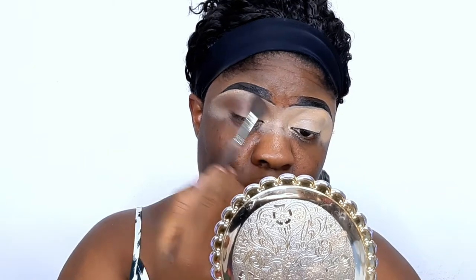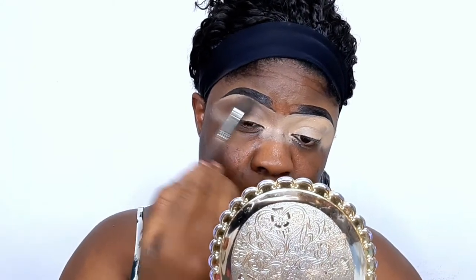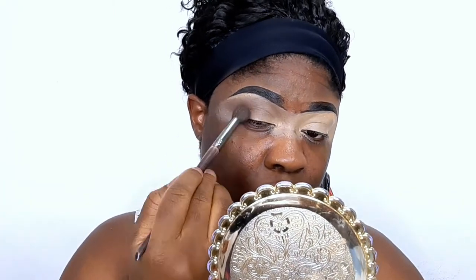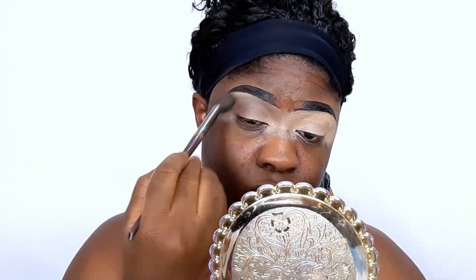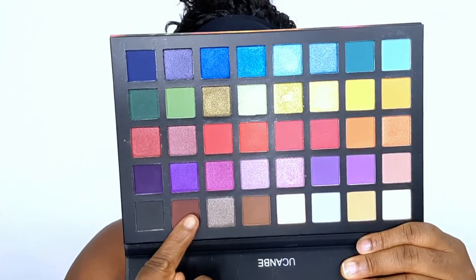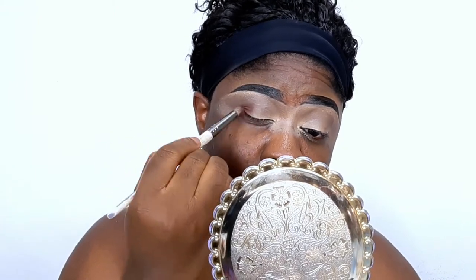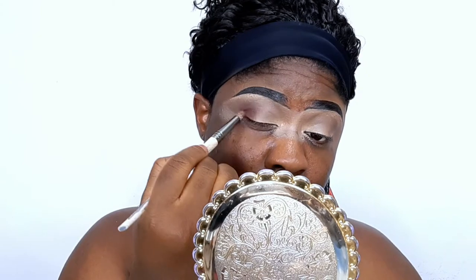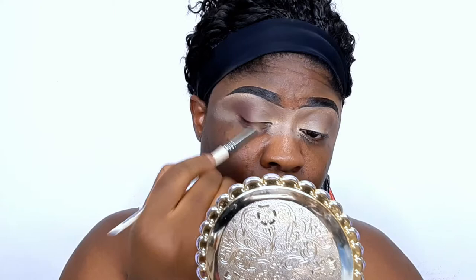I'm just going to keep intensifying it. I'll be doing one eye off camera so I don't take too long. This look focuses on the eyes alone — no foundation routine, just trying out the palette as an eye look only. For the next shade, I'm going in with the deeper brown, applying it only to the outer part of my eyes. I won't take it to the front of my eyes, just blending it very well in that particular spot.